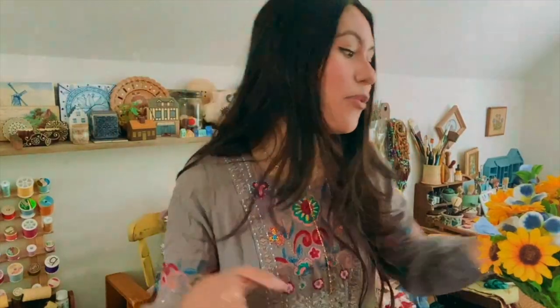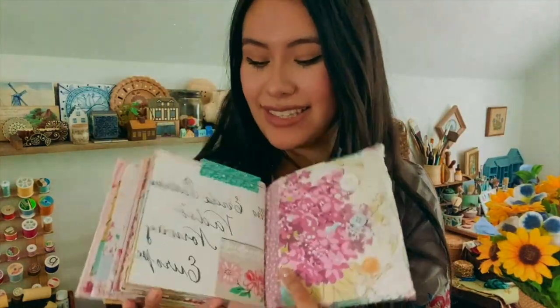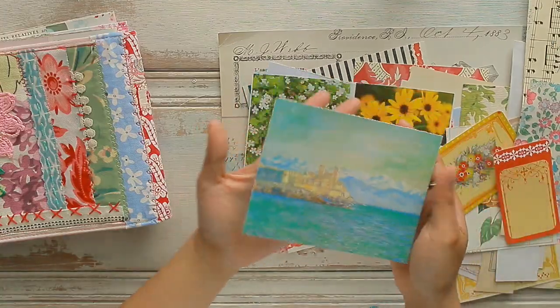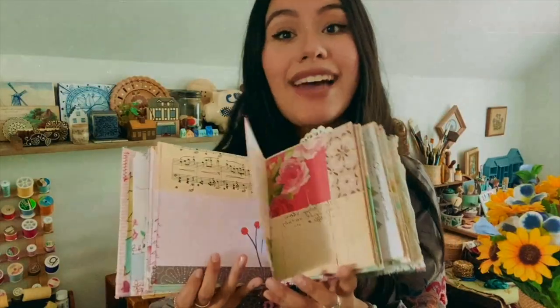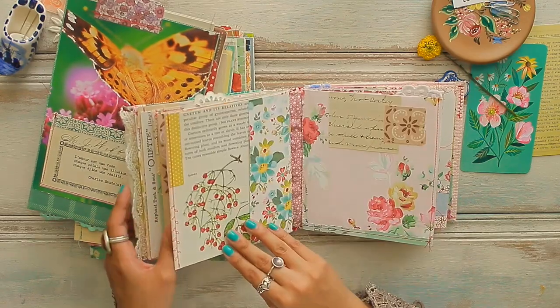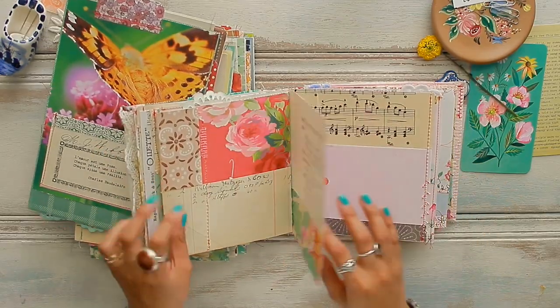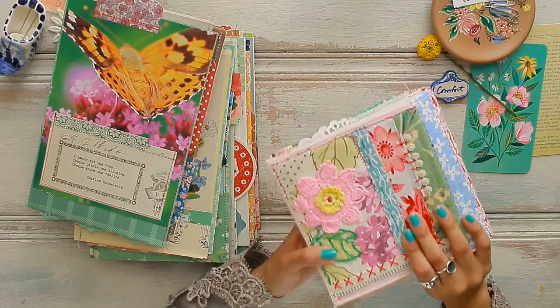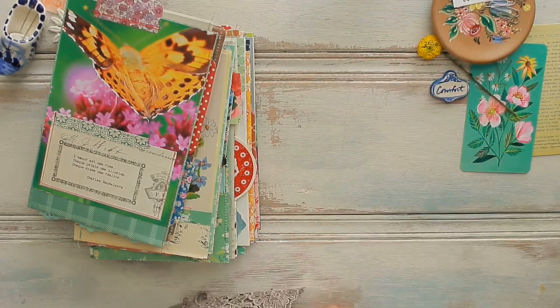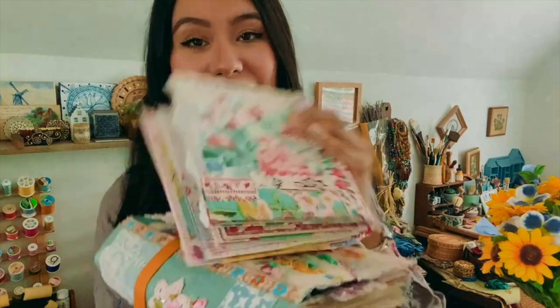Because why create one journal when you can create two? This is a little mini everyday journal that I created first as a prototype for the class, and I show you snippets of how I created this journal as well, so you can get an idea for how you can use the everyday journal style to create not only one journal but two in two different sizes and different color palettes. Lots of reds, florals, pinks, and pastels for this one, which matches the cover perfectly — two beautiful journals in two completely different styles.